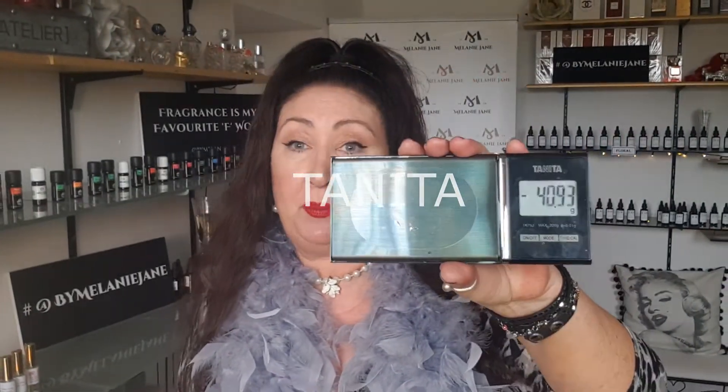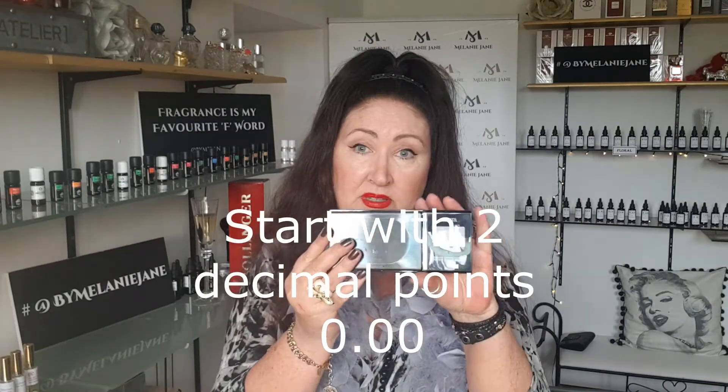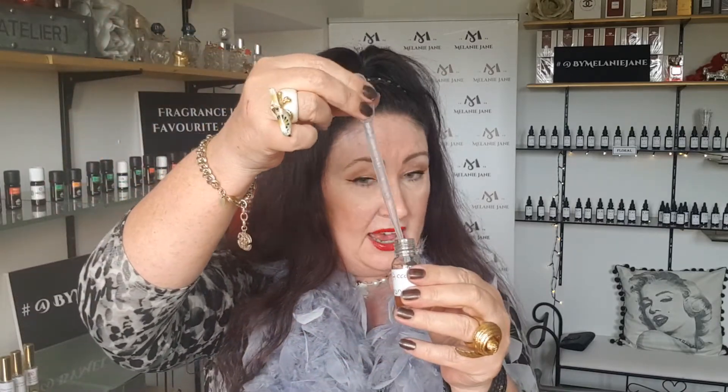Please use scales — you can buy them on Amazon. Go for German or Japanese brands, not Chinese ones as they are not reliable. I use the Tanita brand for my students — they're Japanese and really accurate. Professional perfumers' scales cost upwards of 400 euros or more than a thousand, so if perfumery is your profession and passion, invest in those. Otherwise, a good Tanita will do. Make sure you calibrate them before use to get correct weights. When you're done with a pipette, squeeze all the liquid out and put it in the bin.